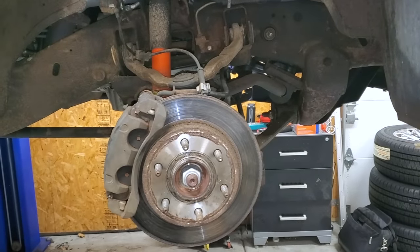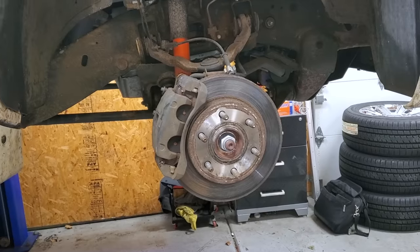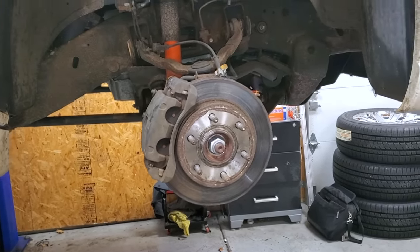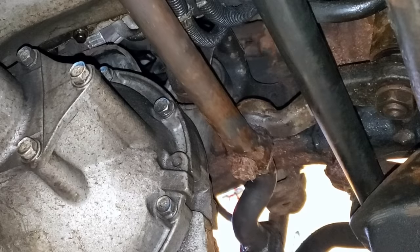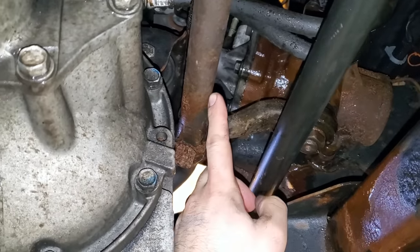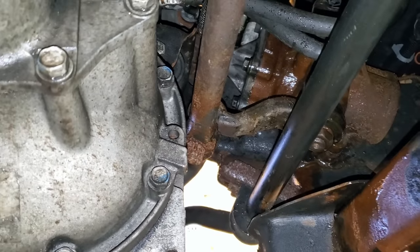We are going to attack a pitman arm next that I replaced 18 months ago with a cheap one from China, and it has a ton of play and is totally defective. Do not cheap out on steering parts. So what you just saw is a bad pitman arm — it goes from the steering linkage to the gearbox, and to replace this, we have to drop the entire gearbox down.